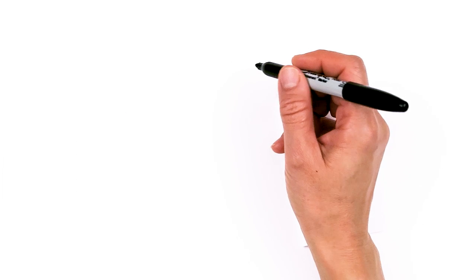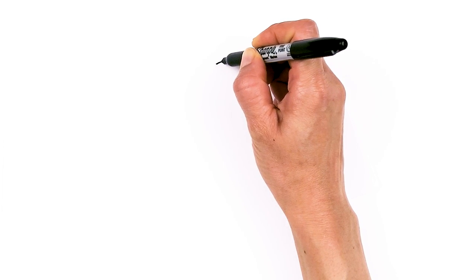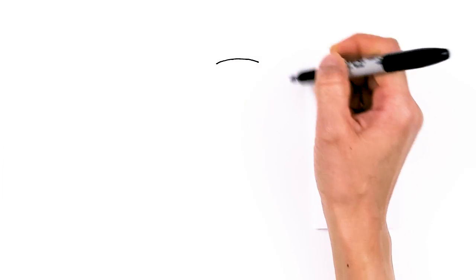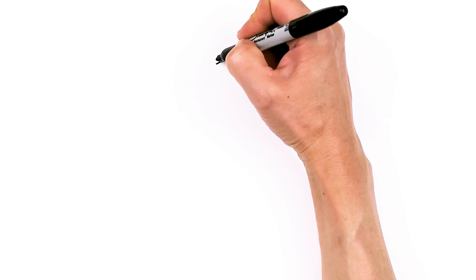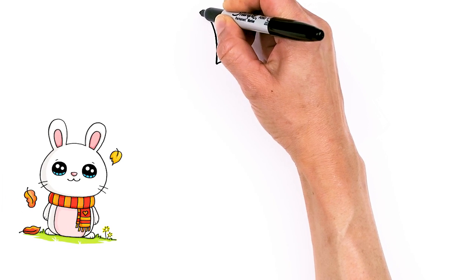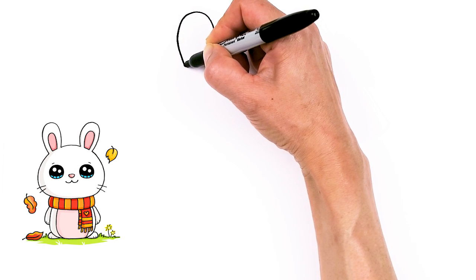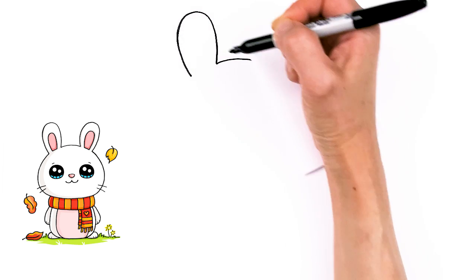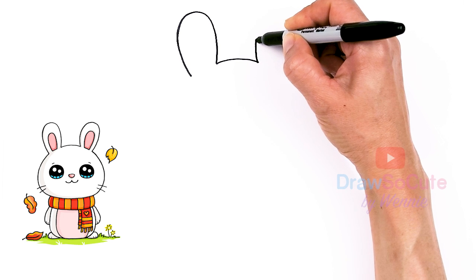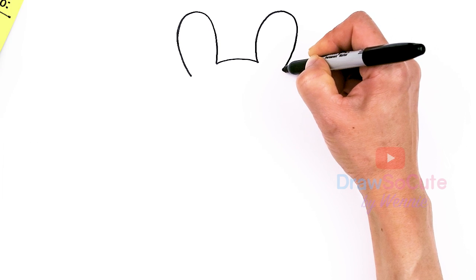To draw this cute rabbit, let's first start by drawing the top of its head. I'm going to come right here and draw a curve, right in the center, and then from there we're going to pop up some ears. I'm just going to make my ears not too tall — nice and short, actually, for a little bunny. It's a baby, little baby bunny. And same thing over here, just popping out these two little ears.